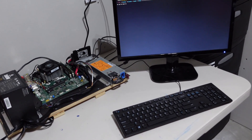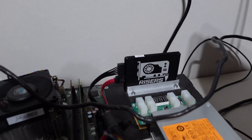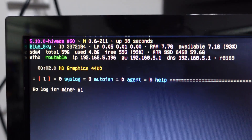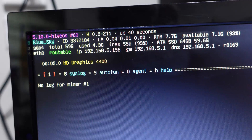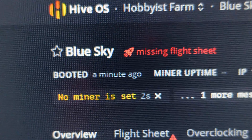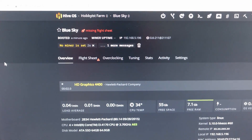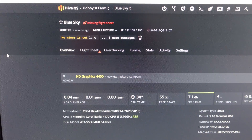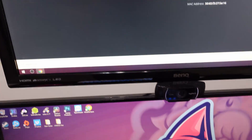Our rig is booted. You can see we have our solid state drive installed and we're up and running. No miner, no GPUs of course — but if we come over here, there's 'Blue Sky' and it's been up for just under a minute. We're set and ready to start adding GPUs.